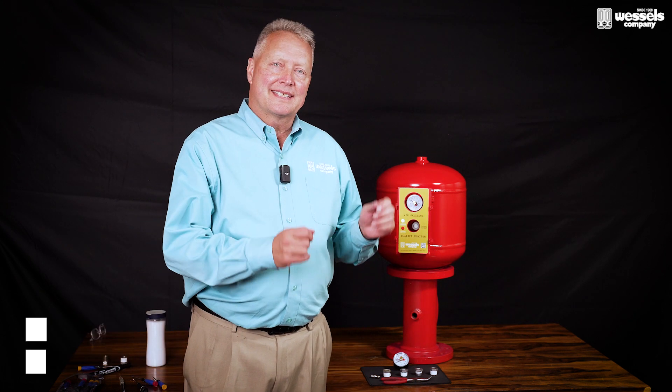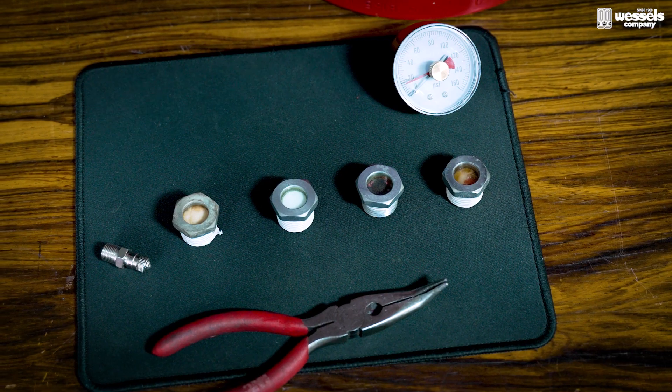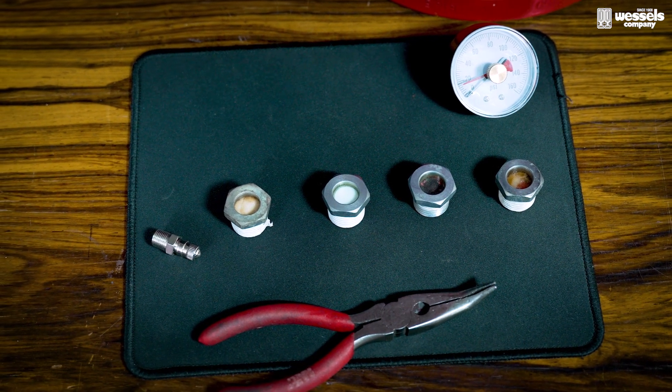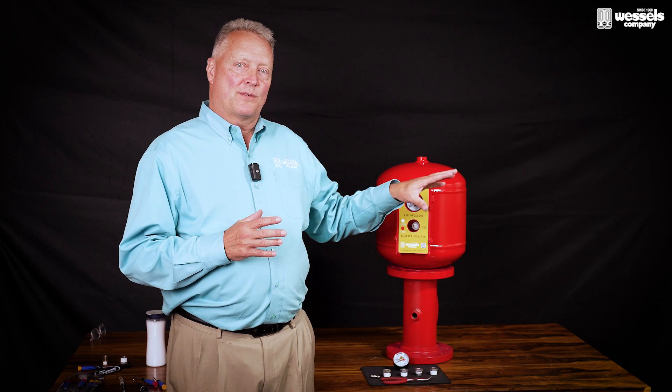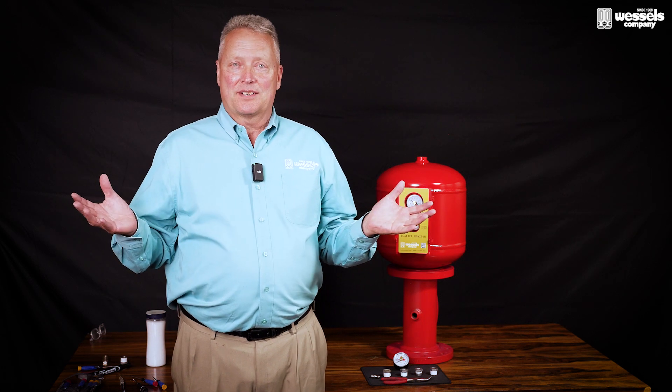Hi, I'm Jim Fuller with Wessel's Company. I'm here to talk to you about the smart tank and some of the features of the smart tank, some things that are troubleshooting requirements, and things that you can do to help yourself in a pinch. So let's talk about the smart tank. Smart tank was introduced a few years back to differentiate the Wessel's tank from any other tank out in the marketplace.